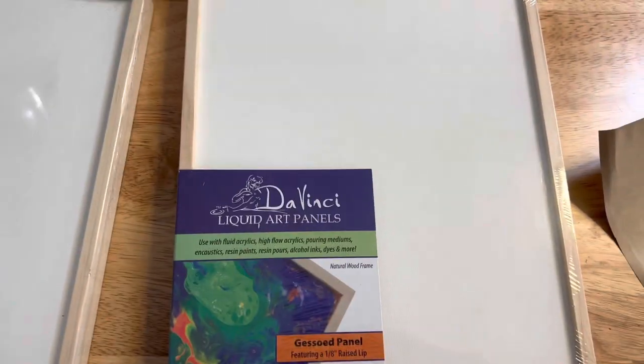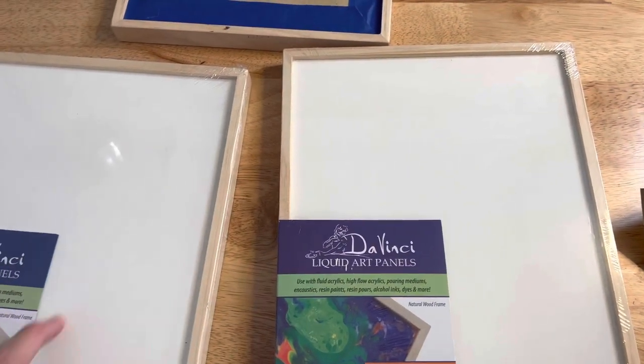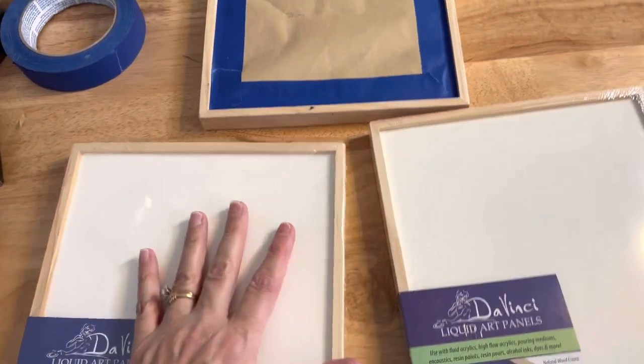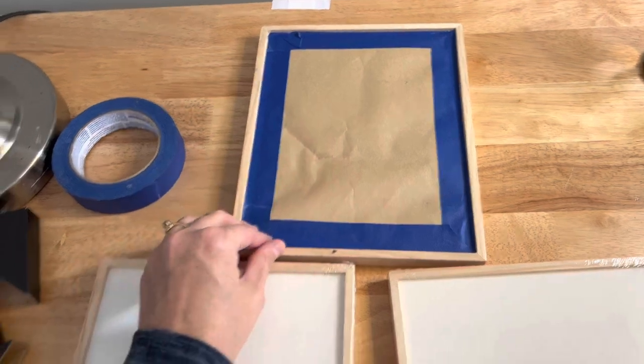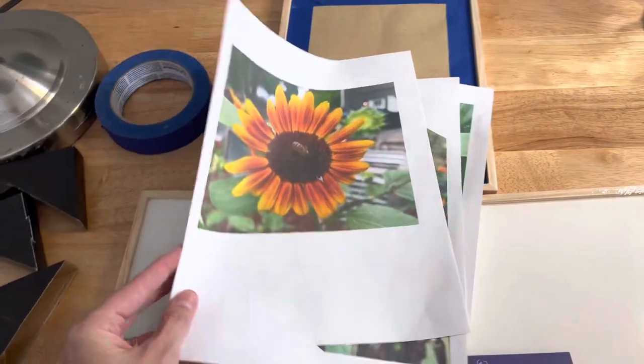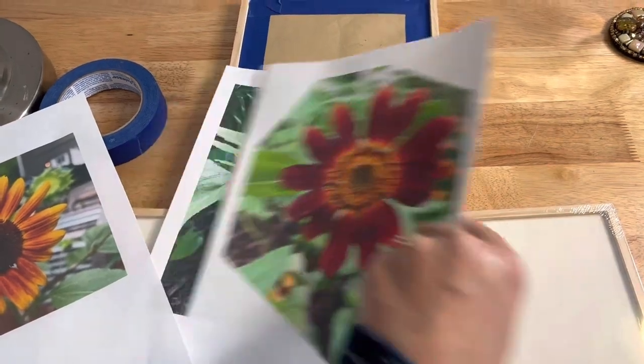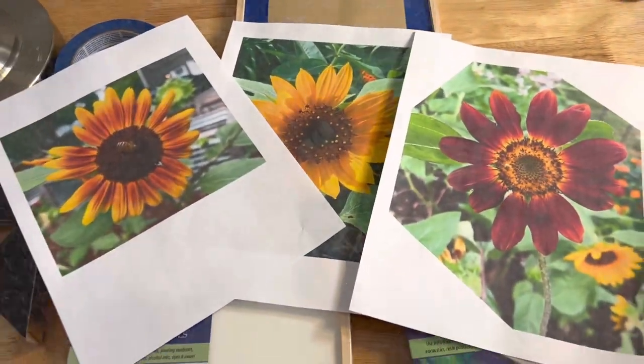Idea number two involves these liquid art panels, which I really love because they have a nice excellent lip on them. I've already prepped one for spray paint — making three new sunflowers based on photos that I took from my garden. That's idea number two.